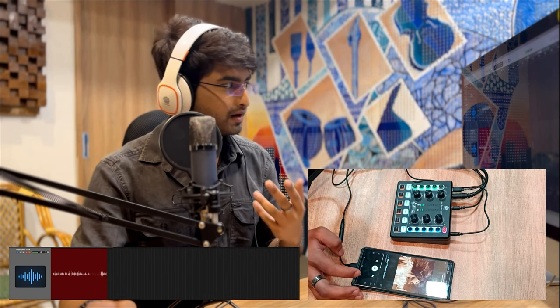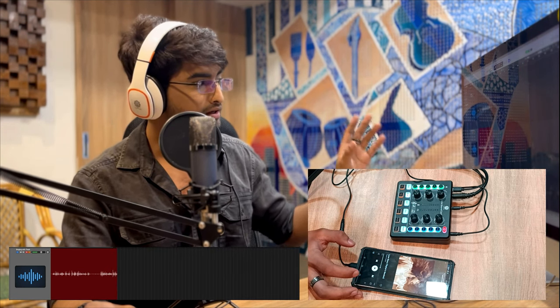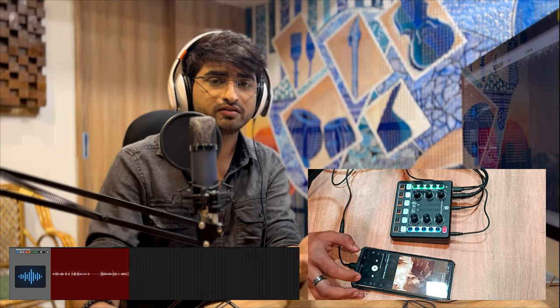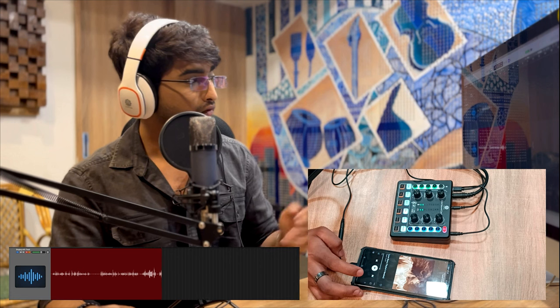Let's play this song. I can hear the song in my headphones but as you can see in the waveforms, we're not seeing any waves being formed — that's because the song is not getting recorded in the system. This is really useful if you just want to play along, hear the song in your headphones, and only your vocals will be recorded.